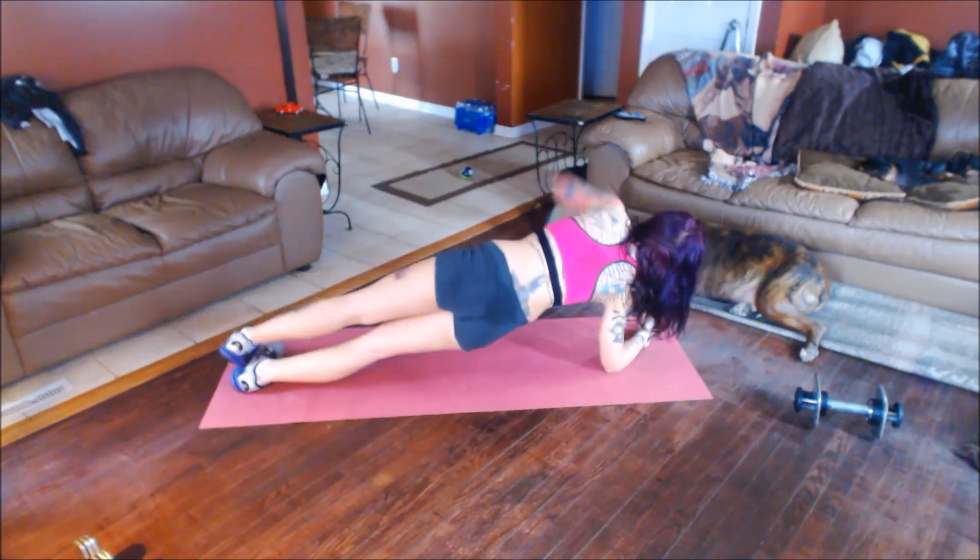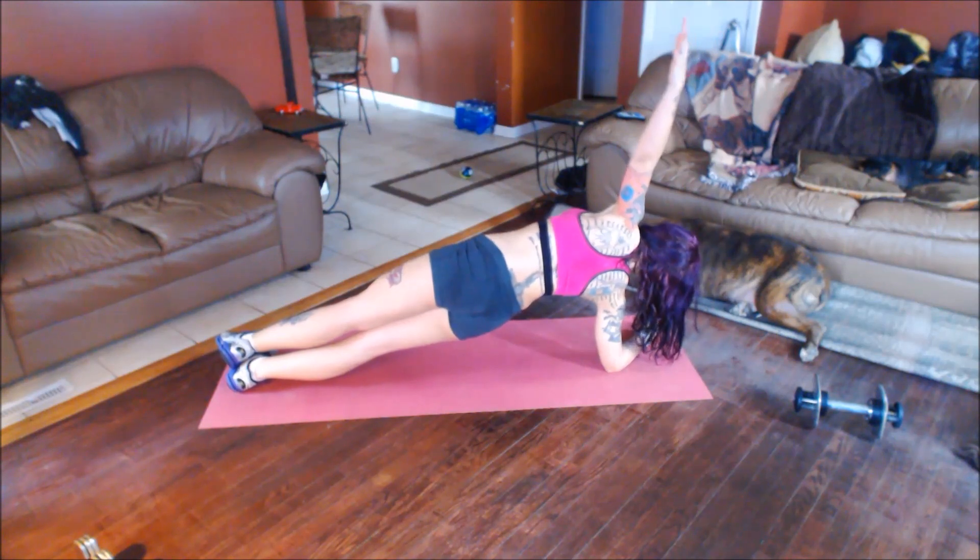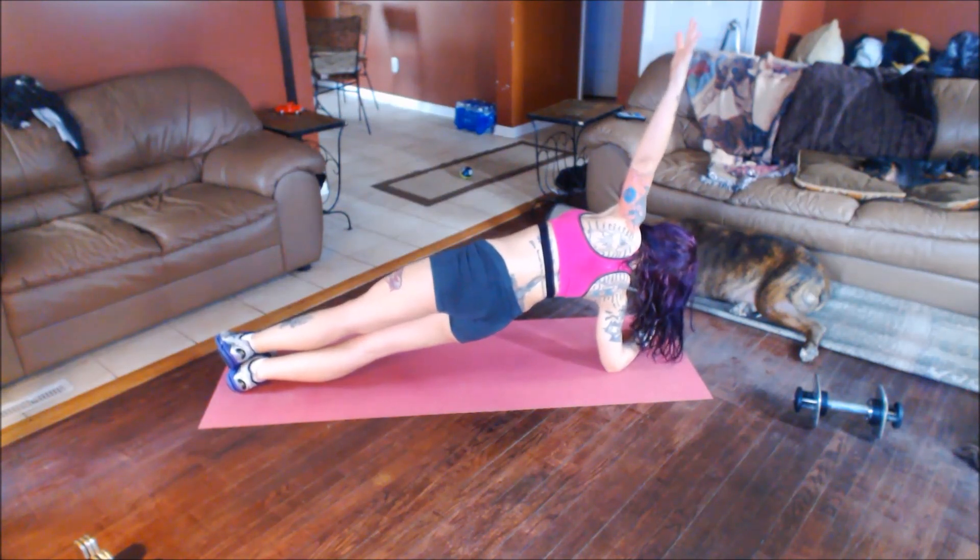Side hover. If this is too much, not a problem. Chop to one knee, or top leg over center.